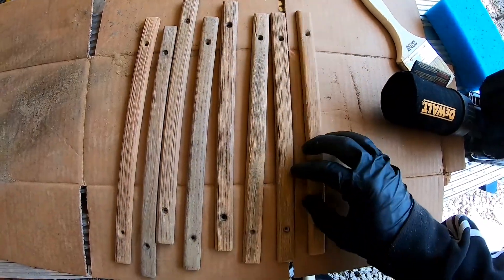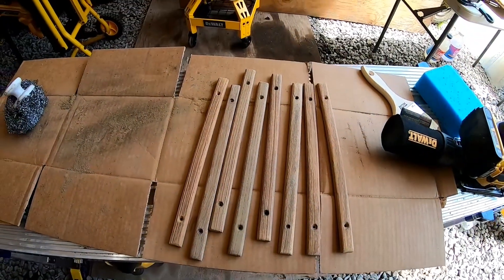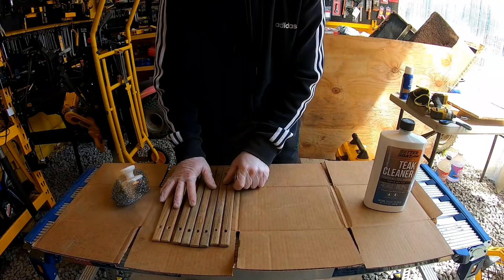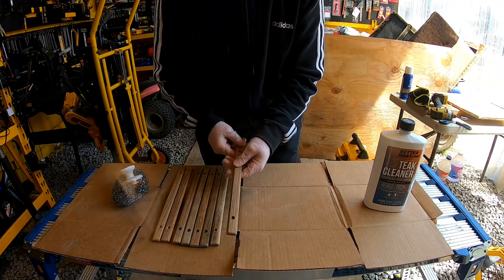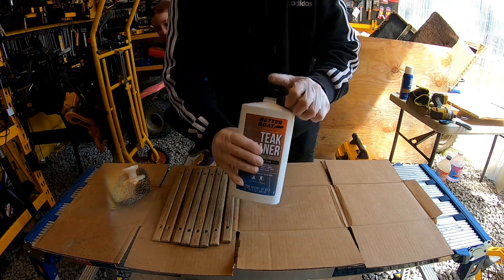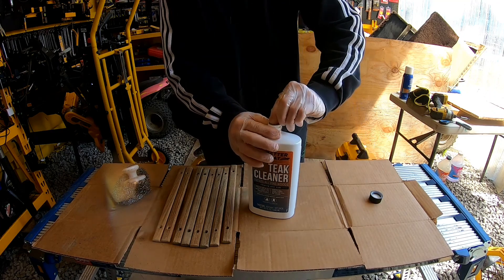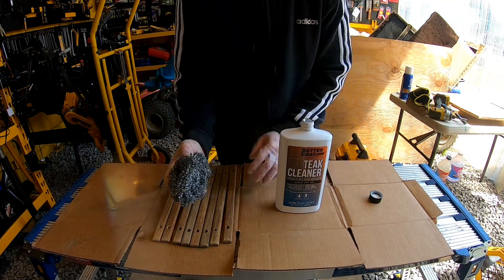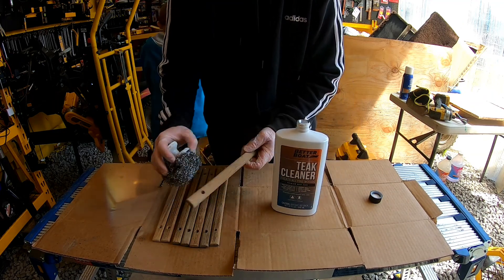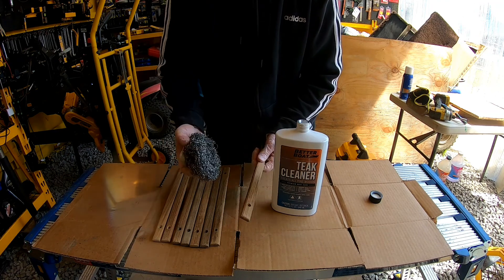We got them all cleaned up and scrubbed off. Let's go ahead and place them out in the sun and let them dry, and then we'll be able to get into our teak cleaner once they're dry. Now that these are all dried off and scrubbed, we're going to go ahead and use the teak cleaner. Let's open this up — just like we did with the water on these, we're going to apply some on here, clean these off with the teak cleaner, then dip them in the water and let them dry.